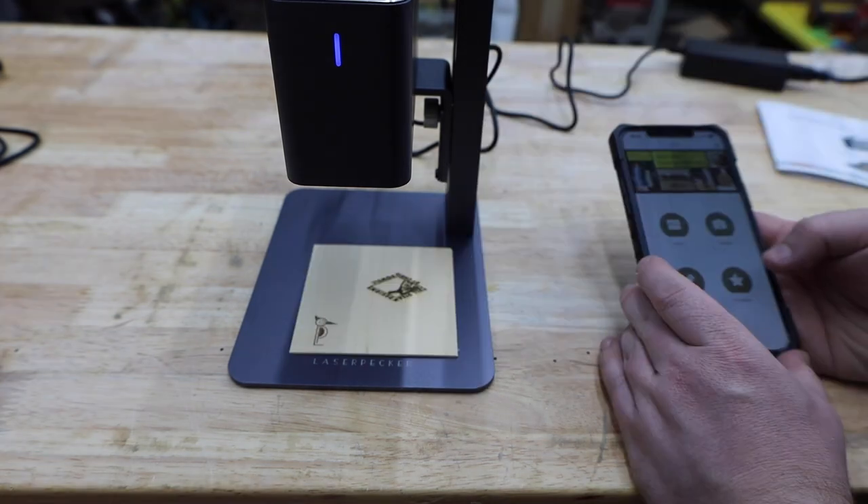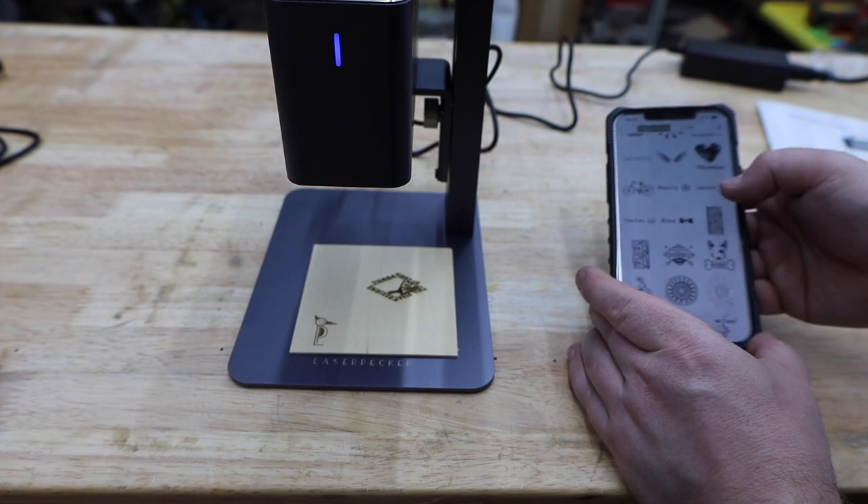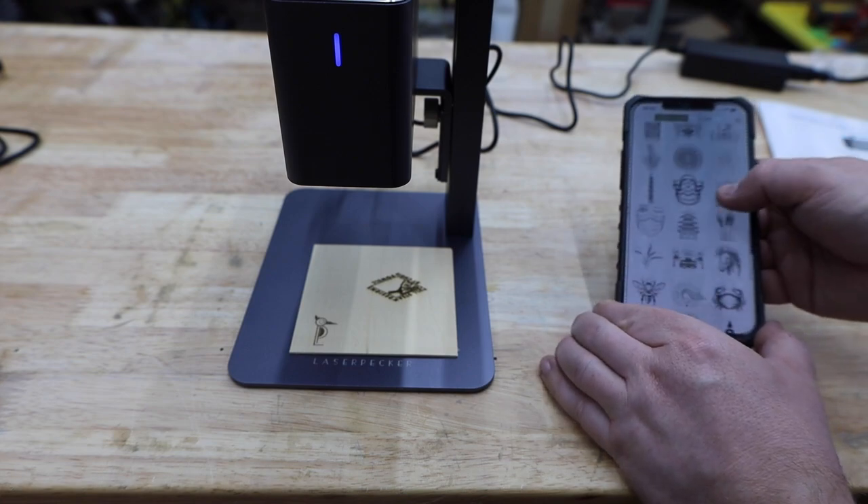They also offer a number of free graphics you can use. Another cool feature lets you create your own text or draw something. We'll cover that more in a minute.